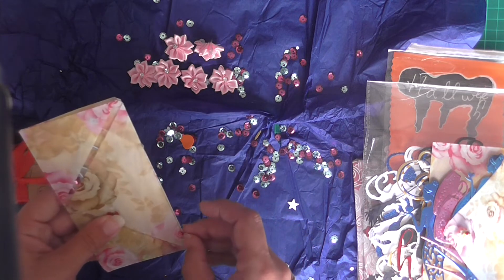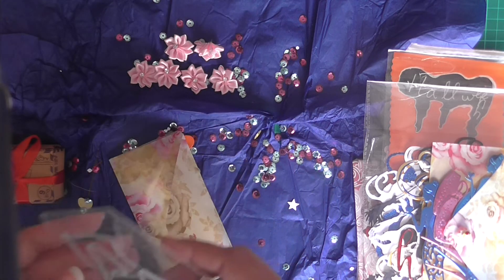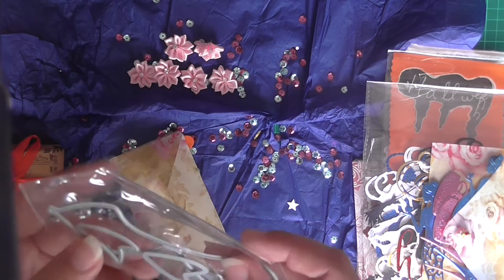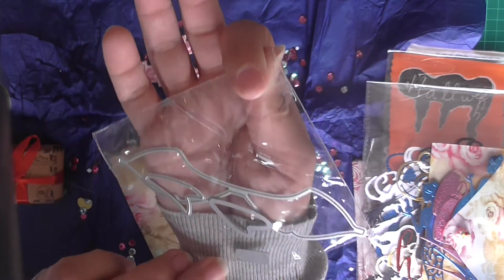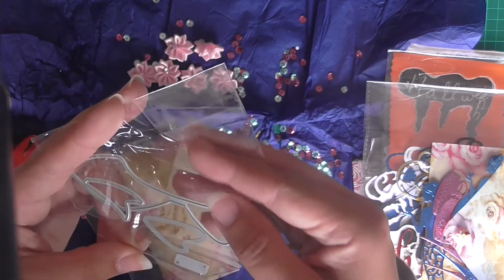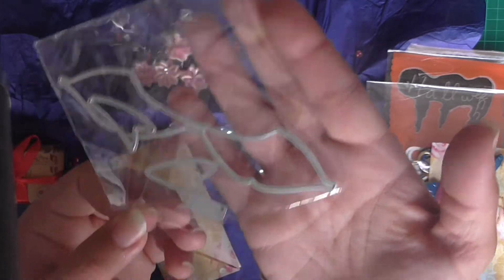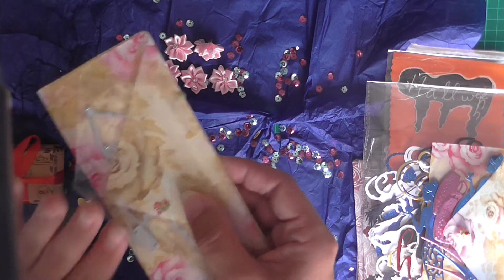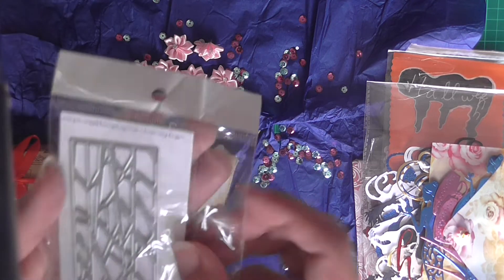And then in this wee envelope she's gifted me this beautiful bow die, which is absolutely stunning. I've got one bow die and it's just a wee tiny bow die. Thank you so much - this is going to be absolutely beautiful, three dimensional bows now. Thank you so much Sylvia, I love that. That was in that side and then on this side she's also gifted me this one.